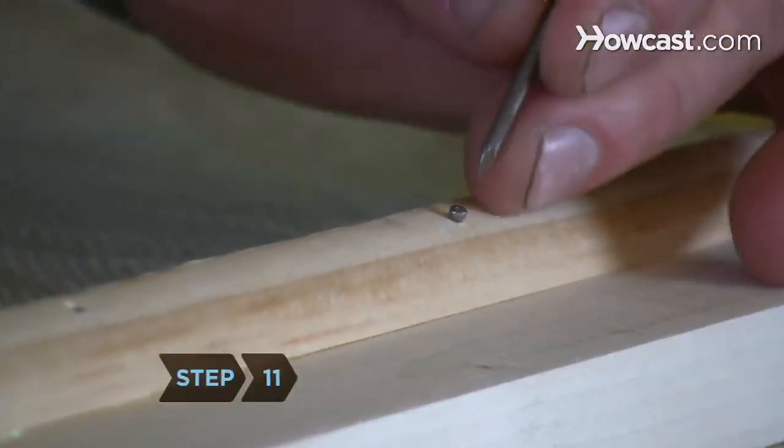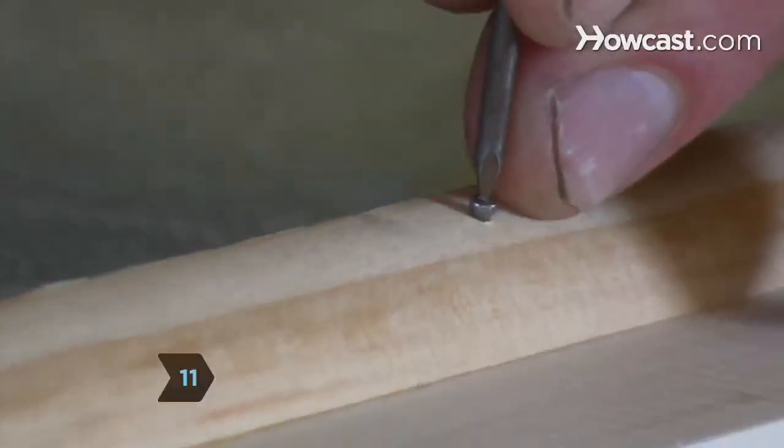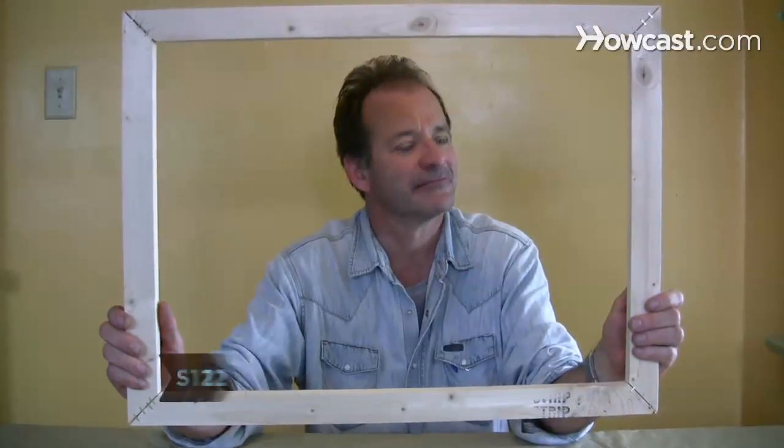Step 11. Use a nail set or another nail to push the finished nails below the surface of the wood to prevent it from tearing the canvas. Step 12. Set the stretcher bars aside to dry for a couple of hours.